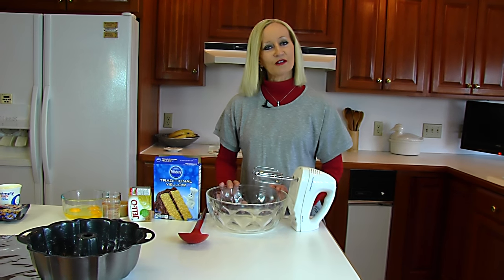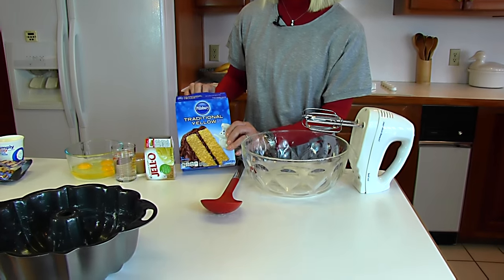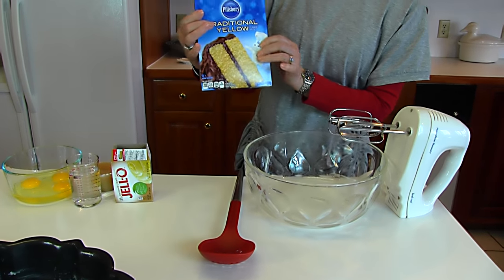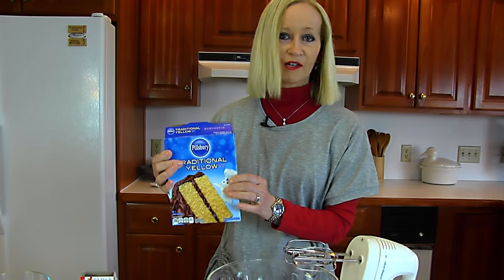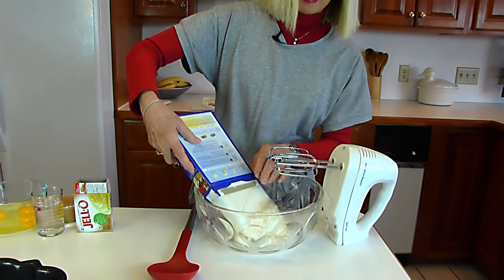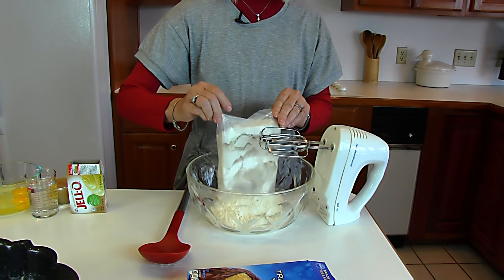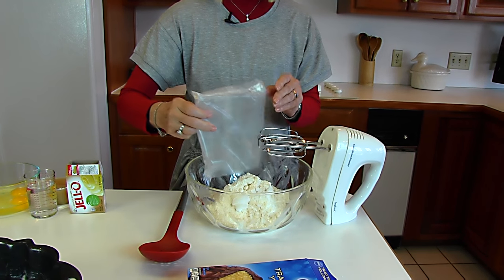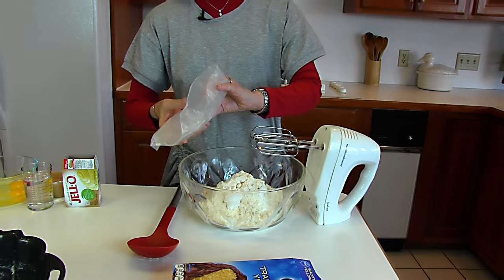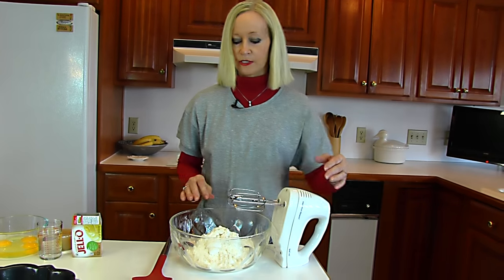We start out with a large bowl and we're going to put in a yellow cake mix. This one is 15.25 ounces, but just use something similar — it doesn't have to be this brand. It can be a store brand or generic. It doesn't actually have to be yellow cake; it could be a white cake or even a pineapple cake.